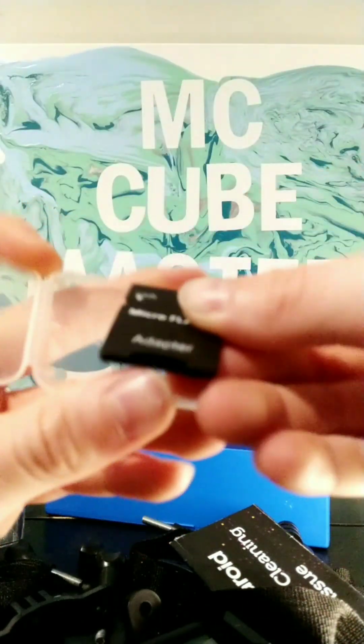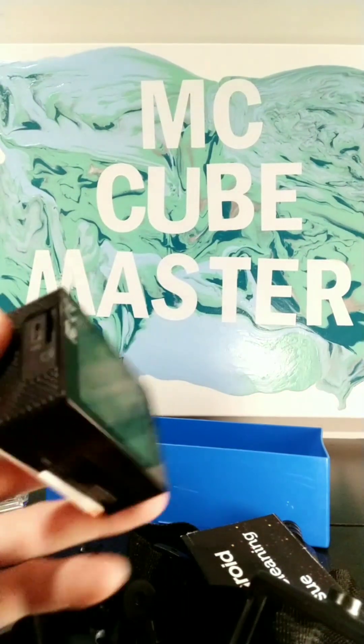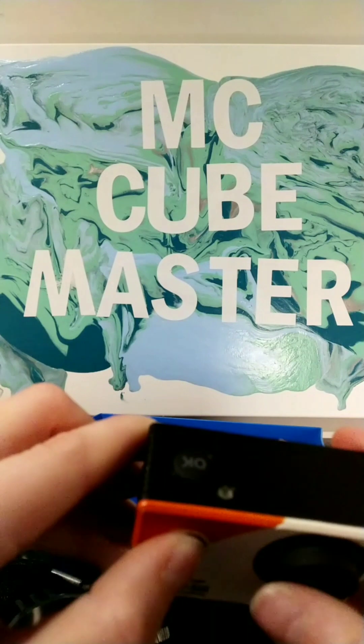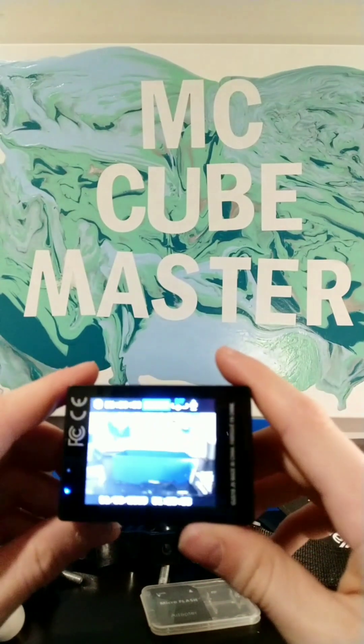There's no SD card in that. So let's try to turn this on. Looks like this is the on button. Okay, it turned on.